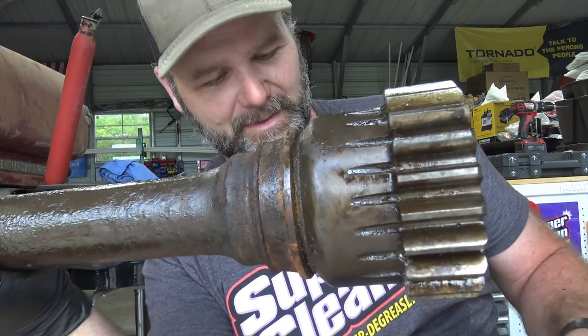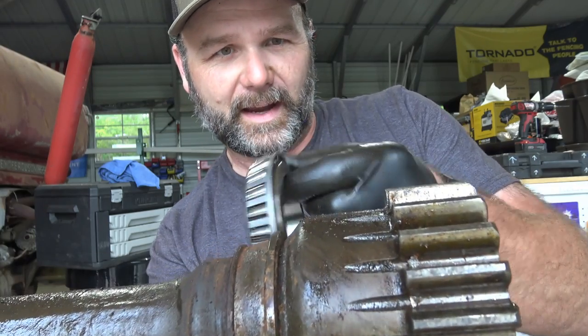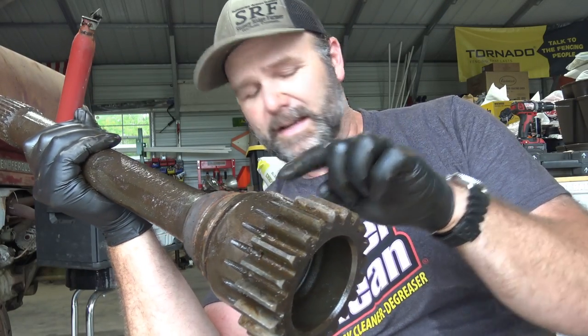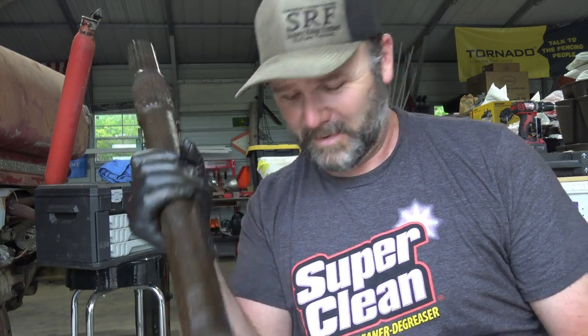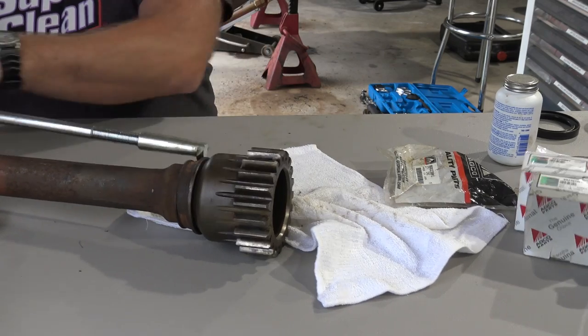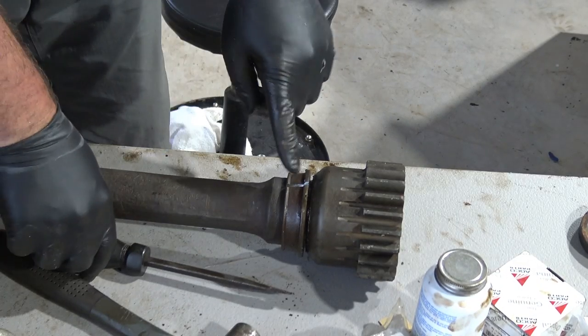So this is the axle assembly right here, and this is part of the old bearing. This is the new bearing. We need to make note that the fat end goes toward this gear right here. The next thing we need to do is get this old bearing off and press on the new bearing. I do have a press over here, but I don't know that my press will hold this entire axle — this thing weighs probably 45 to 50 pounds.